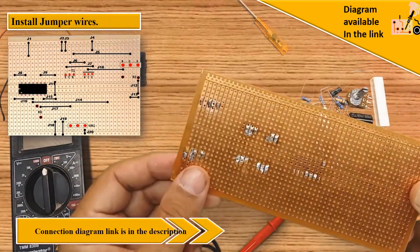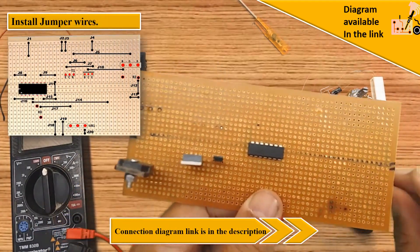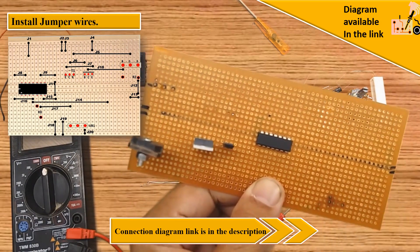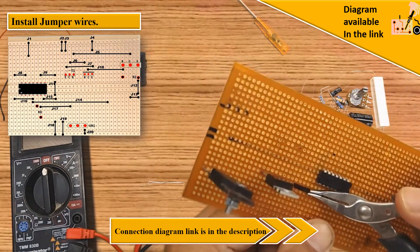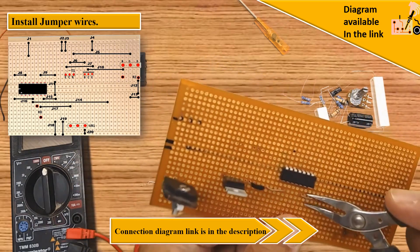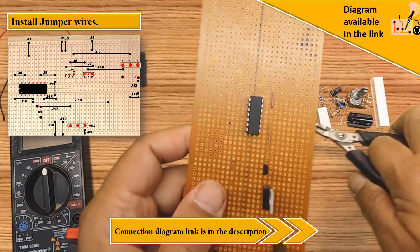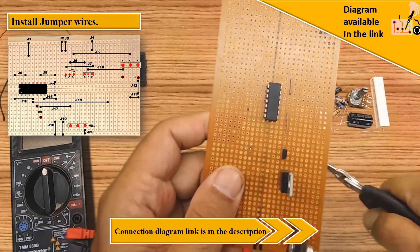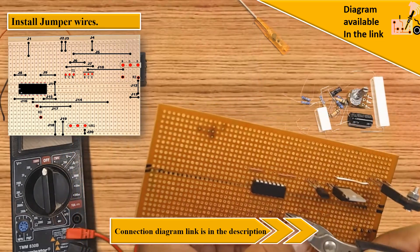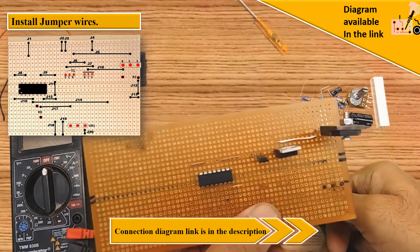Next, establish connections with jumper wires on the VeroBoard according to the provided diagrams. Links for all of the diagrams are given in the description. You can find the project diagram at the end of the video.